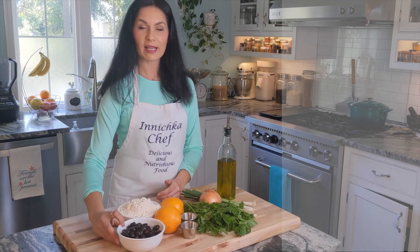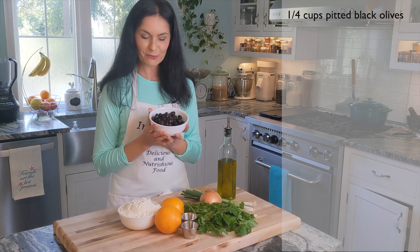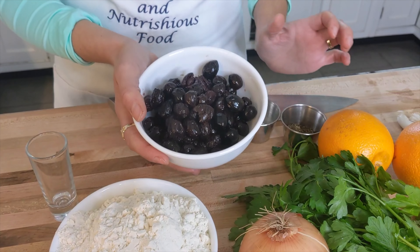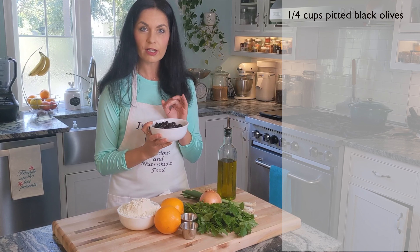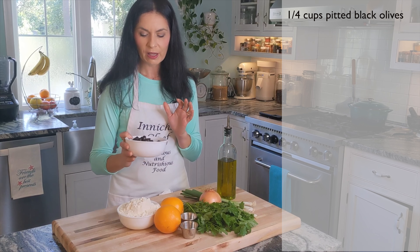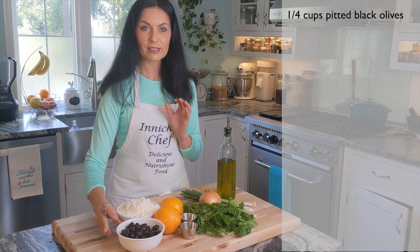For the ingredients we need, the main ingredient is black olives of course. In the previous video I explained about these olives - they are dry cured in salt, dry brine, just salt. You can find these olives in any supermarket.